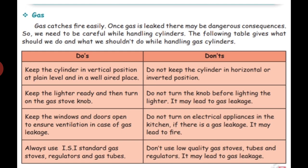Second point: keep the lighter ready and then turn on the gas stove knob. This is very, very important. Before turning on the gas, we should first take the lighter, and only after that turn on the gas. Do not turn the knob before lighting the lighter, as it may lead to gas leakage.